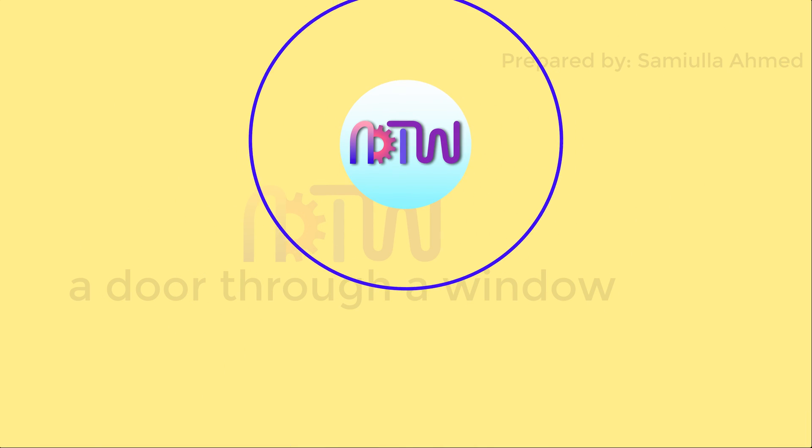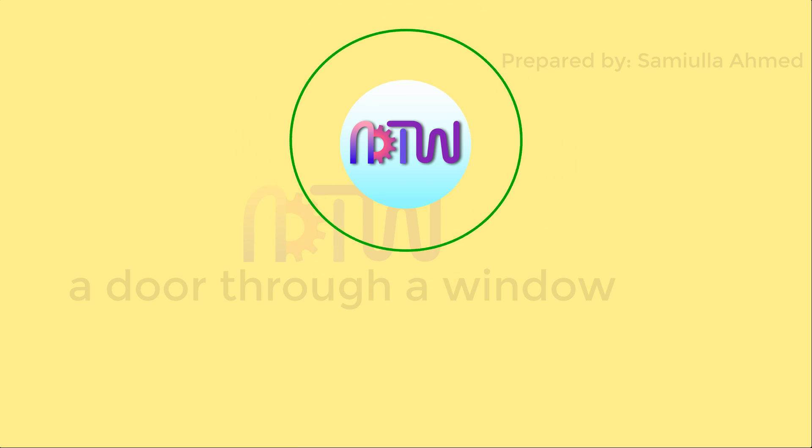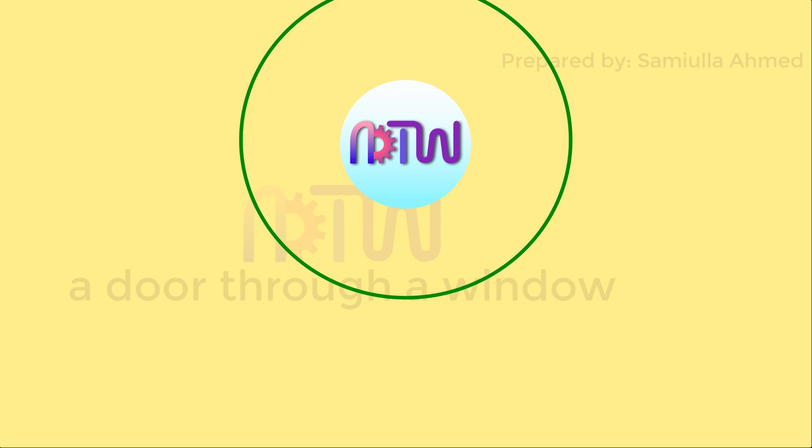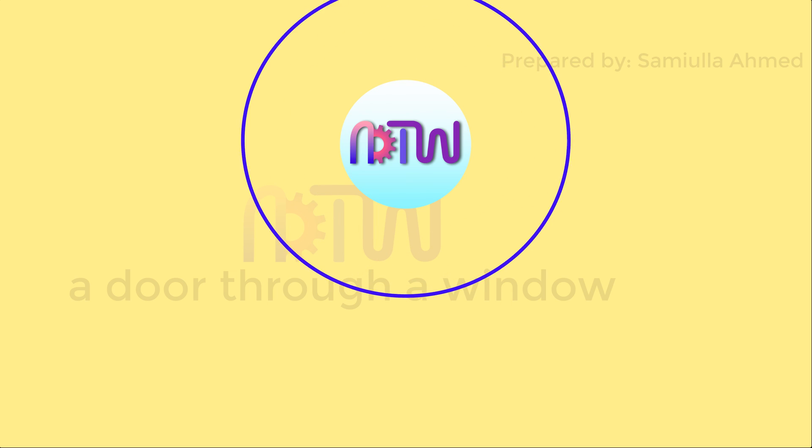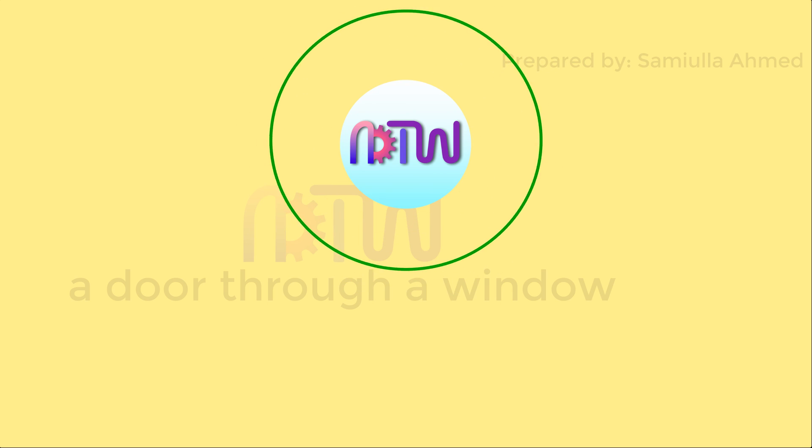Hope you have understood the Zeiss Ultra Optimeter. If you liked this video, let me know by clicking on the like button. If you are new to ADTW, click on the subscribe button and turn on the notification to get all the latest videos, and support our work by sharing this video with your friends.